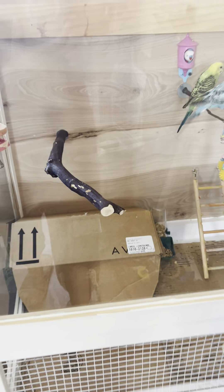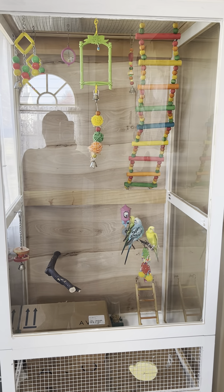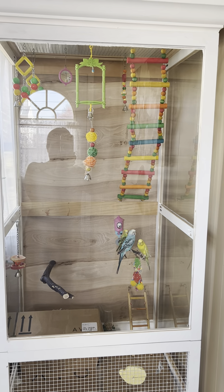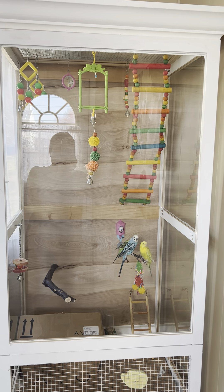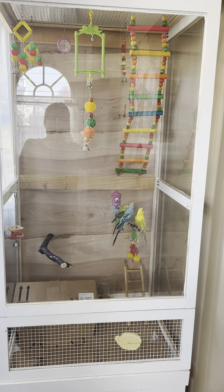So this is their new house now. This cage is homemade because we cannot find any cage like this — bigger — in the store. So we decided to make a new cage. So this is their cage.